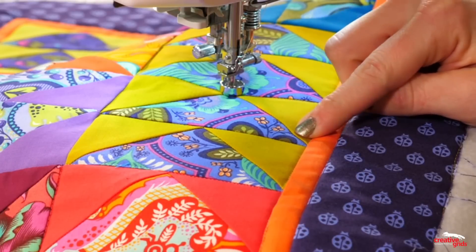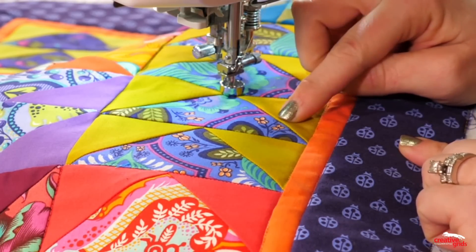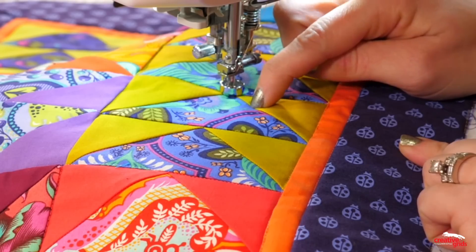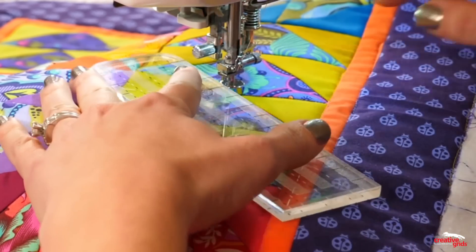So now I'm going to quilt along this seam. You can't really see it, but there's actually a high side to the seam — it's been pressed to the side. So if I scoot just along that side of it, it should let the quilting sink right into the quilt top.